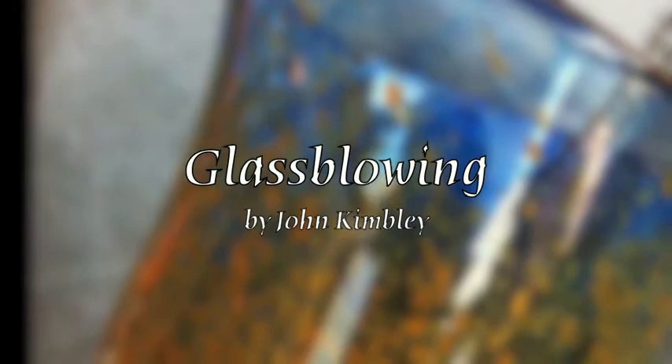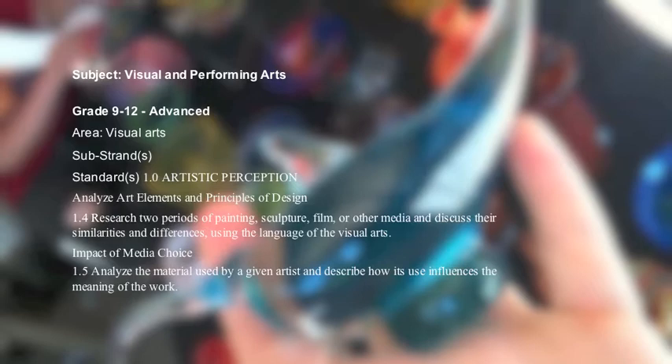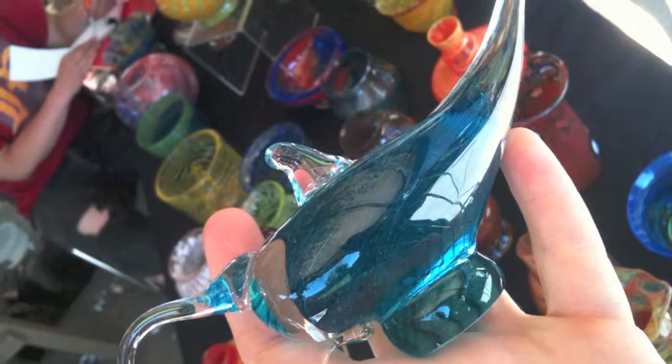Glassblowing by John Kimley. A digital story. This digital story will contain information from the content standards grades 9 through 12 visual and performing arts, specifically researching two periods of sculpture and analyzing the material used by a given artist.